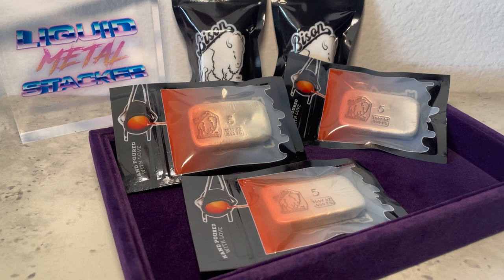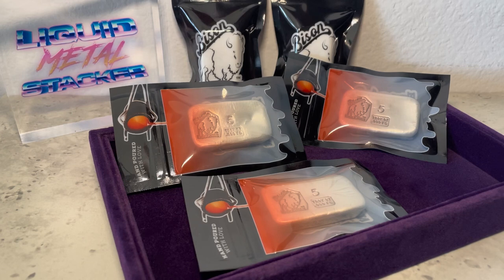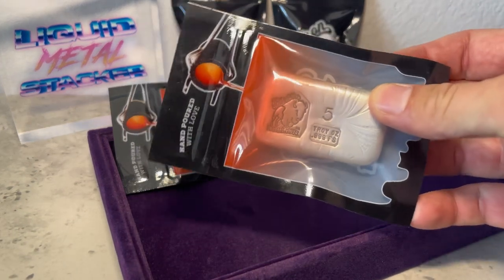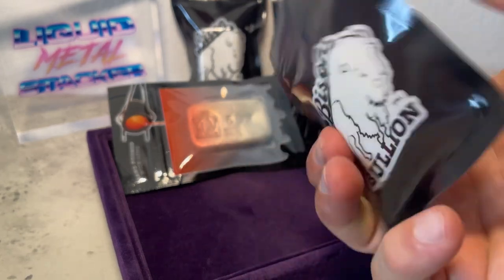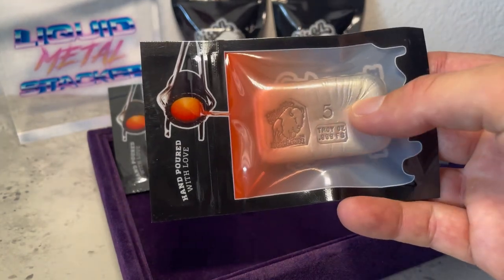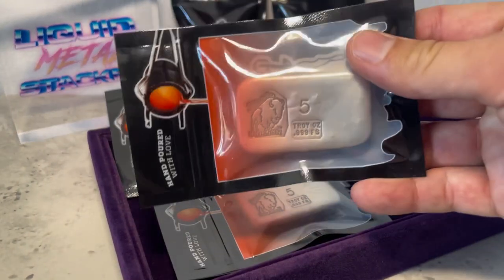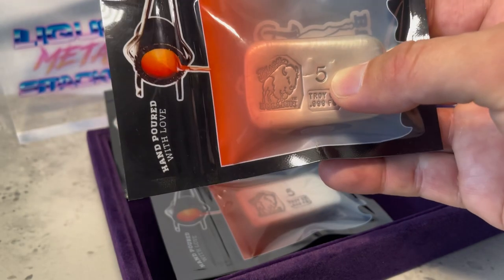I'm going to give you guys a better understanding of things I like to buy — showcase how it looks, what size it is, and the overall quality — so you can make better decisions when you purchase your metals. Today we're showcasing the Bison Bullion five-ounce bar. Bison Bullion is a company located in Nebraska. They have an excellent website, super easy to use, and super high quality product. All their bars and rounds come in these packages — 'hand poured with love' at the top. On the back it's got the Bison Bullion logo. These are five-ounce bars and it's got the .999 fine stamp and the five right there to let you know it's five troy ounces of silver.